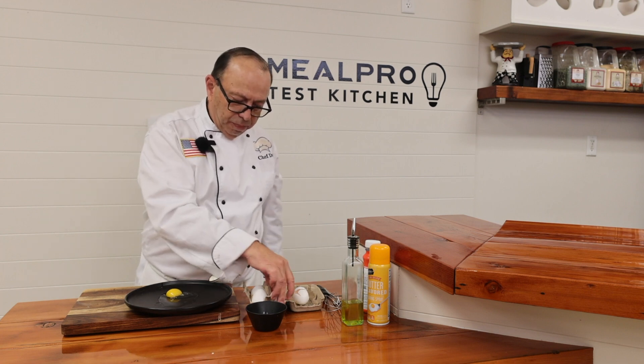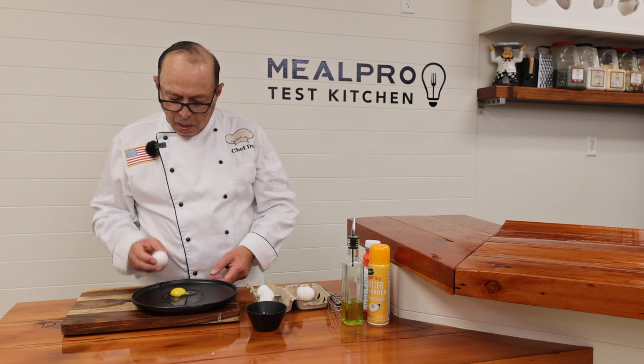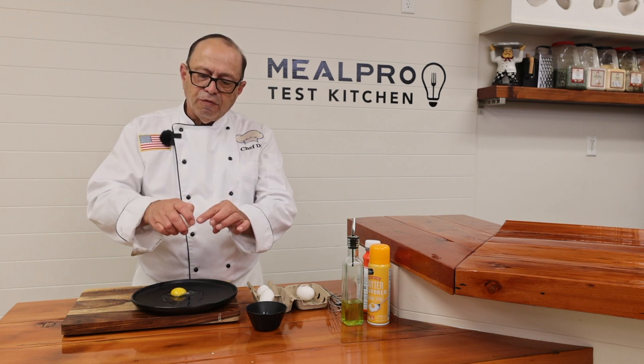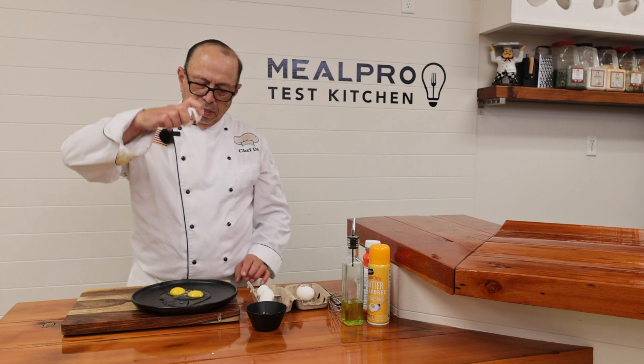See how I did that? Let's do it again. I just tap the egg, then take my thumb and my index finger and spread it apart to get the egg to come out — and there you go.